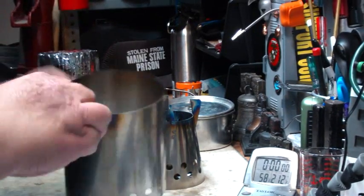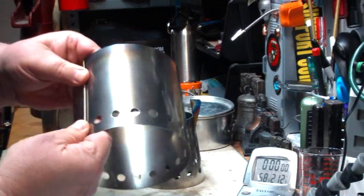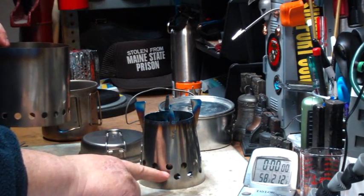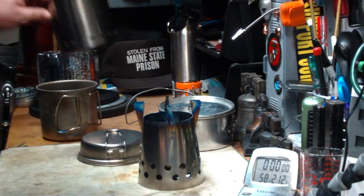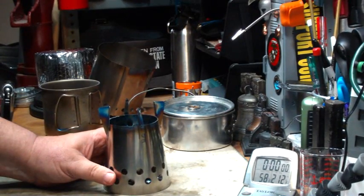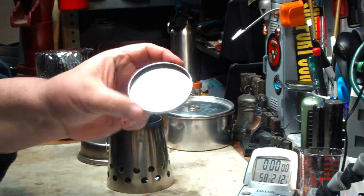It also comes with a titanium wind screen which, when I do these tests outside, I'll show you — it just clips together like so and has pegs that go in through the bottom of the bush cooker and hold the wind screen up. But today I don't need it to run. It comes with an alcohol pan. Now it says you can use alcohol with this and bring water to a boil, but I think that might be about as much as you can do — this pan doesn't hold much. I'll have to measure that sometime just to see.